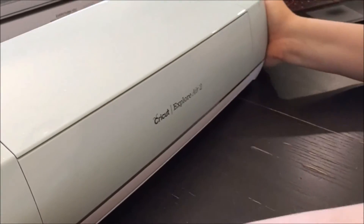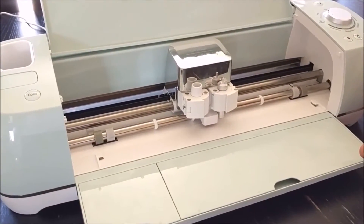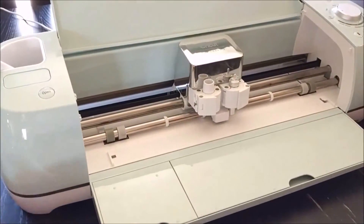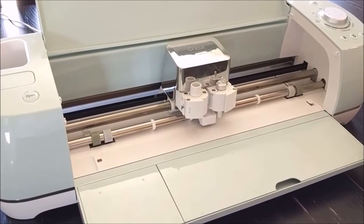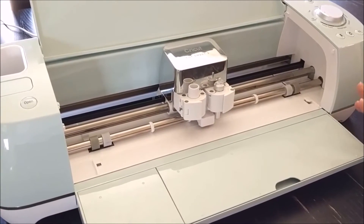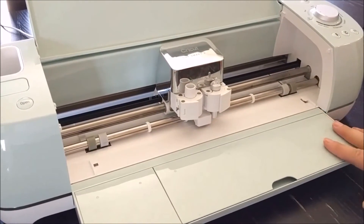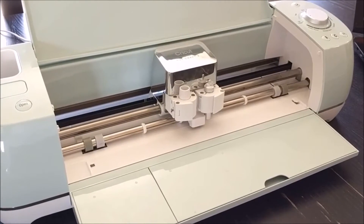That covers all the main functions of the Cricut Explore Air 2. It's an amazing, compact, lightweight machine you can take everywhere — it can cut over a hundred different materials and virtually any project you can think of. It's very sleek and easy to use. If you have any questions, put them in the comments. Hopefully this tutorial was helpful. If you liked it, hit the like button and subscribe to stay up to date on more tips, inspiration, and more from my neck of the woods.